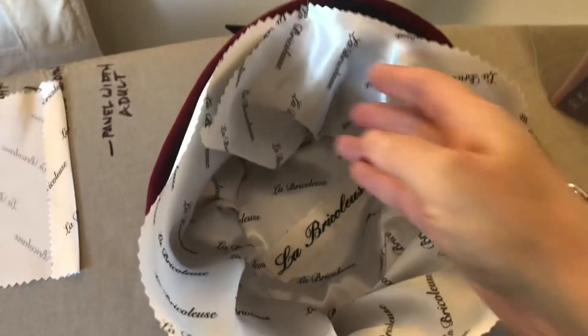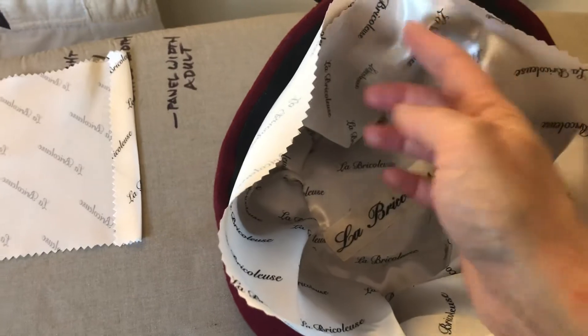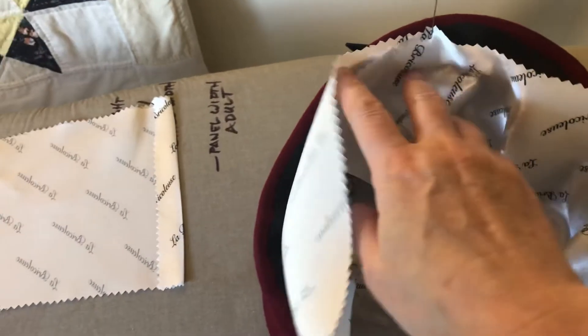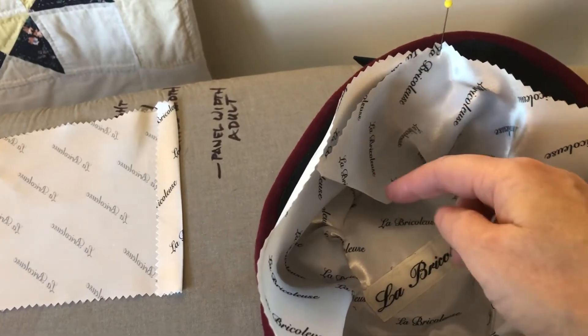I'm going to lay the lining into the hat with the opening at the center back and I'll just pin it along here all the way around. There'll be a certain amount of overlap wherever the back vent winds up.